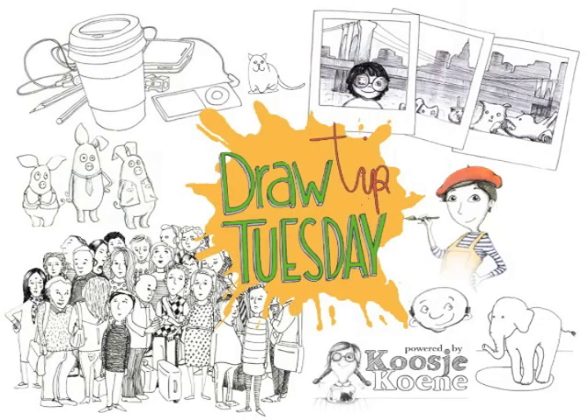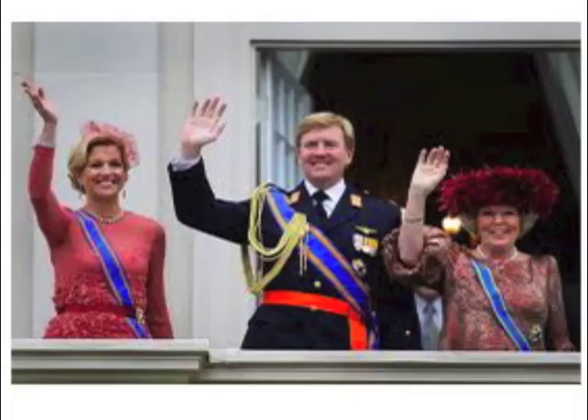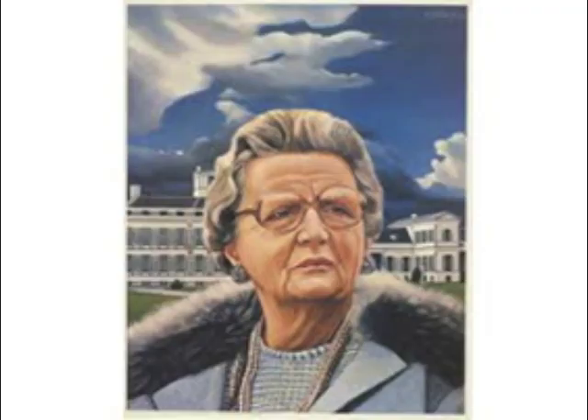Welcome to Draw Tip Tuesday — quick history lesson. In the Netherlands, where I live, today is the national holiday Queen's Day. On this day we celebrate Queen Beatrix's birthday, who was actually born in January. Because the celebrations are mainly outside events, we kept celebrating Queen's Day on her mom's birthday, Juliana, our previous queen.